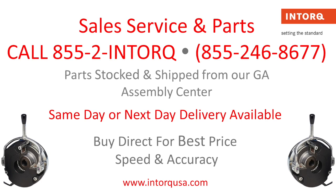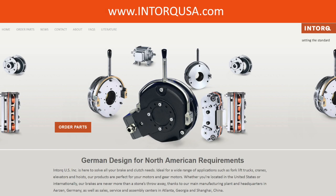For sales, service, and parts, call 855-2-INTORK. Parts are stocked and shipped from our Georgia Assembly Center and we provide same or next day delivery. Visit us at www.INTORKUSA.com.